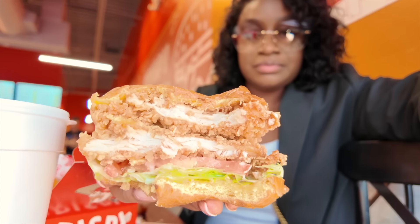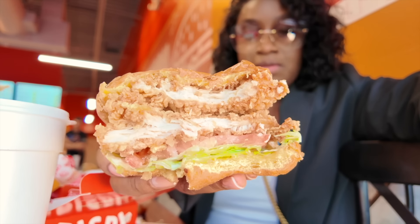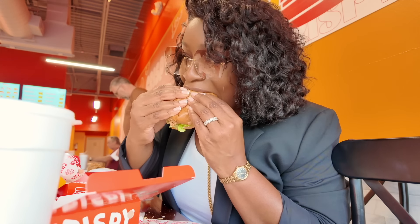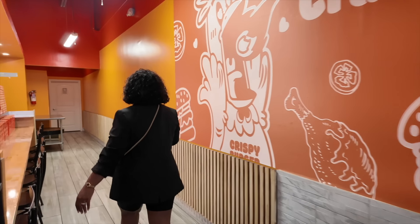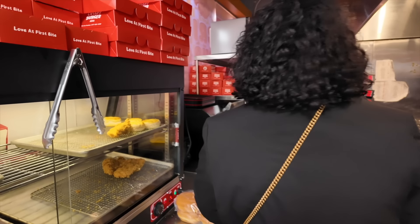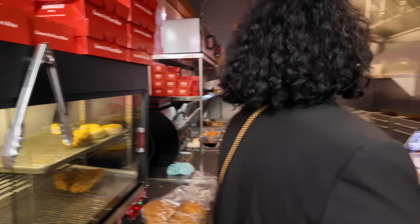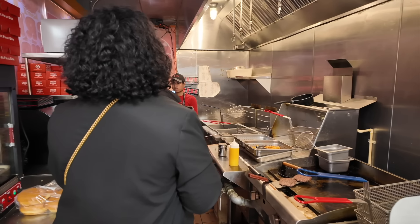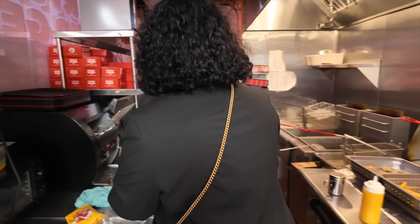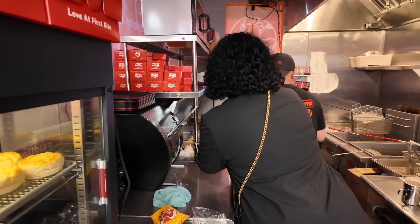Look at this y'all. They're supposed to eat a sandwich. I don't know why they do it — a lot of food. I'll probably eat a sandwich. Alright.